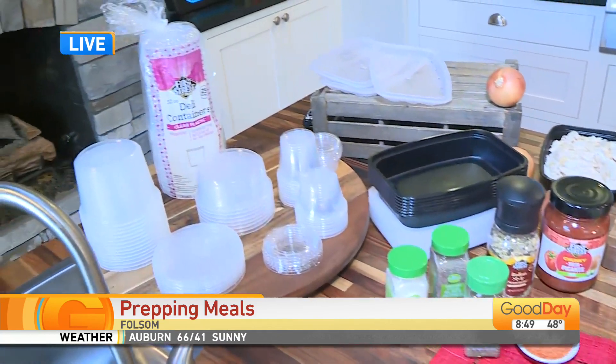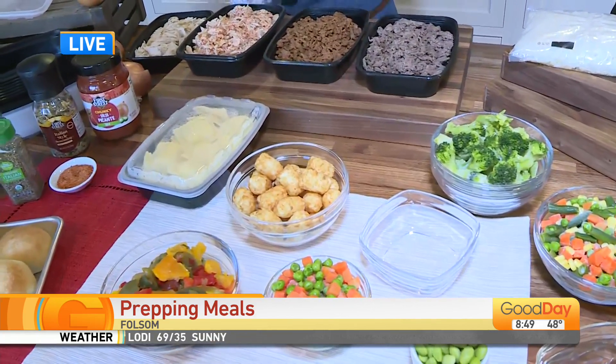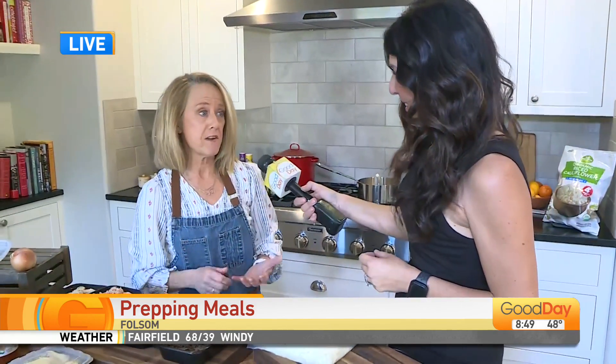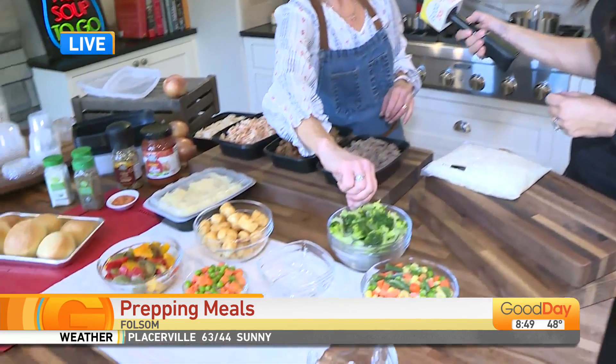This is definitely a money saver because nothing goes bad — take out what you need. All these things came from Smart and Final, and I'm using their private label, First Street or Sun Harvest Organic, which is always going to save you money. But they have new digital coupons, and it's not like 10 cents off five cans or something crazy — it's substantial savings. So download the app, look for the digital coupons, and that's going to save you some money.